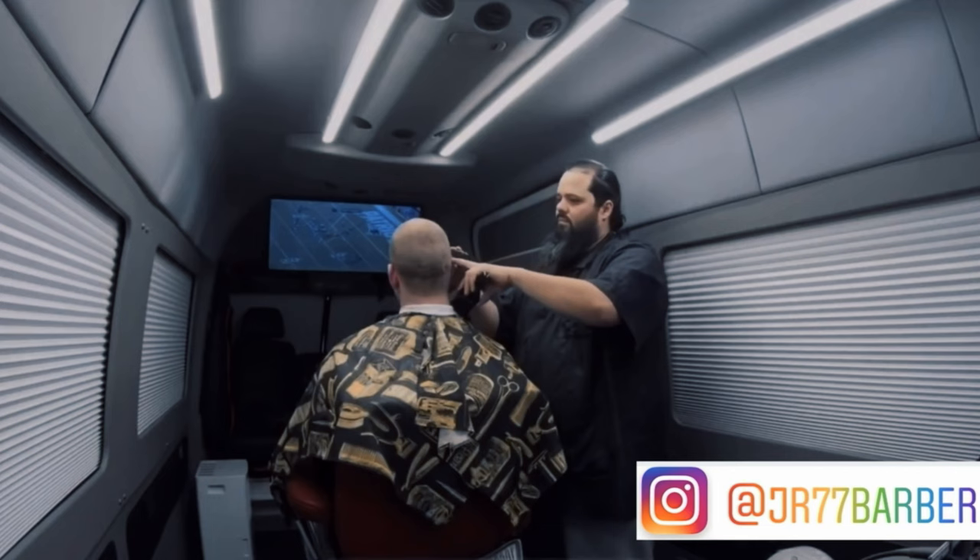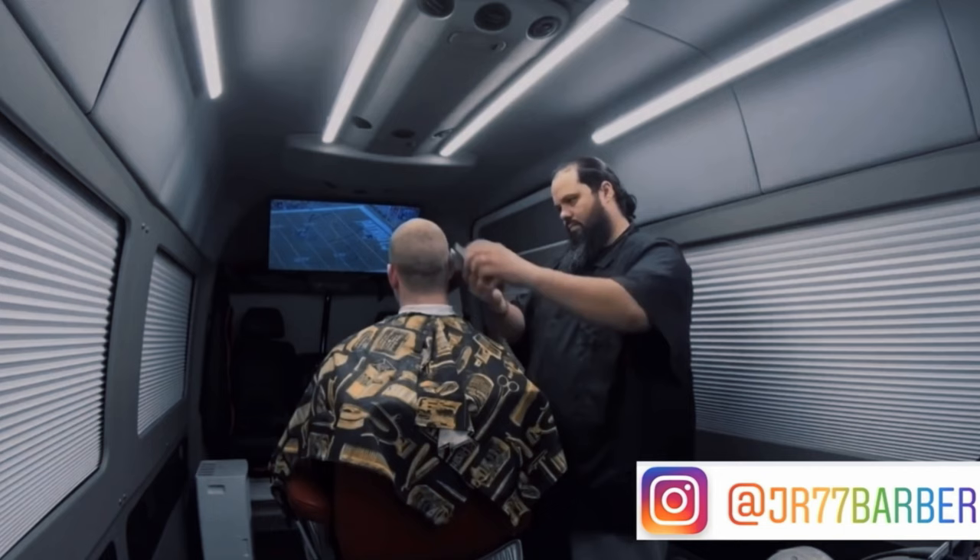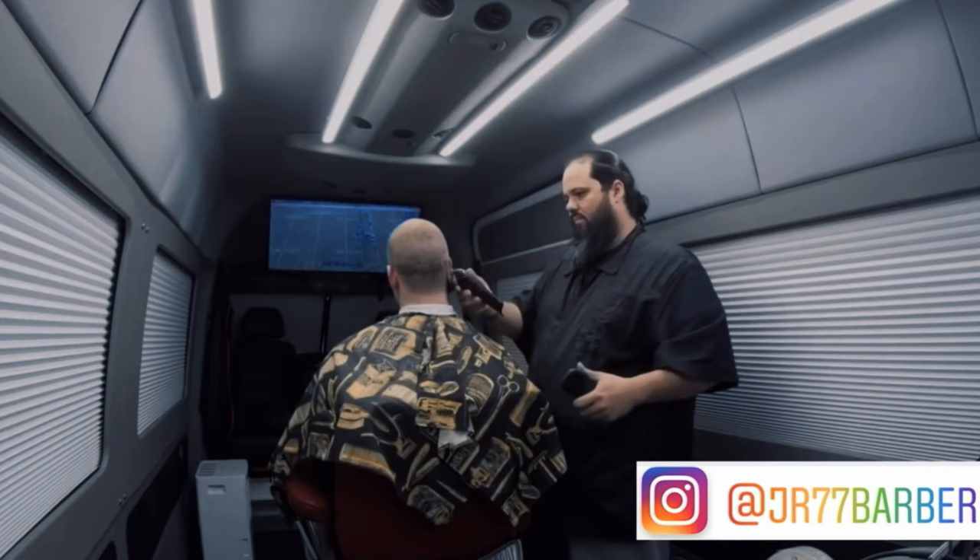This is how my clients looked when I cut their hair from this angle — look at him watching the TV and the movie while I cut his hair. It was well-lit — look at all the lights all around. This mobile barbershop had everything that I had in my imagination, and it came to reality.